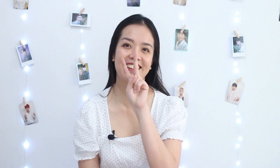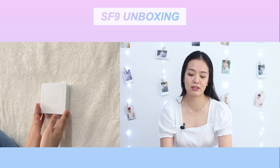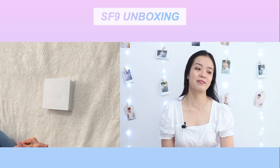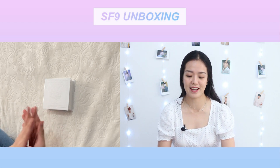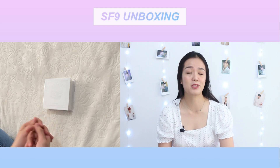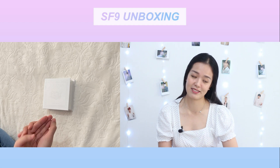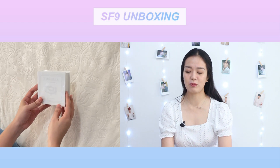Hello everyone, this is Chen. I'm so excited for this unboxing because this is my first kino album purchase of SF9, and this is the first time I'm going to try this. I'm so excited to try this for the first time with you guys — connecting to the app — so please bear with me because this is my first time doing this, so I'll have mistakes for sure.